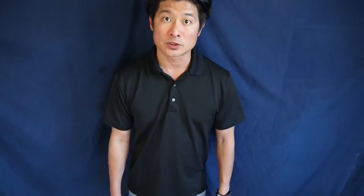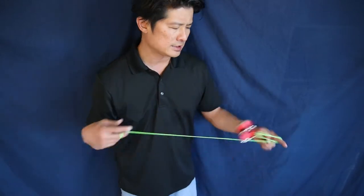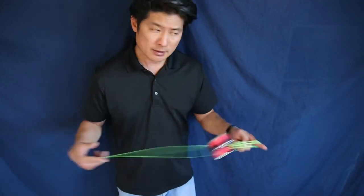Hey, what's up YouTube and thanks for tuning in to another episode of Learning As I Yo. Today I'm going to try to learn a speed combo by a Japanese yo-yo player by the name of Tatsuya Fukiwara. I found a tutorial on Mr. Matteo's YouTube channel.